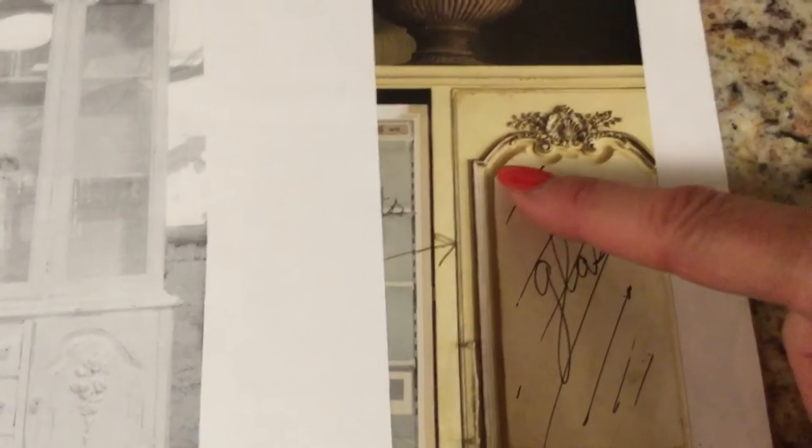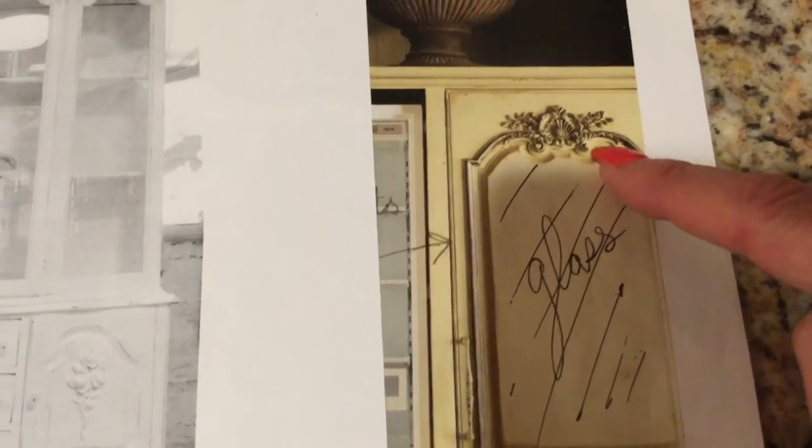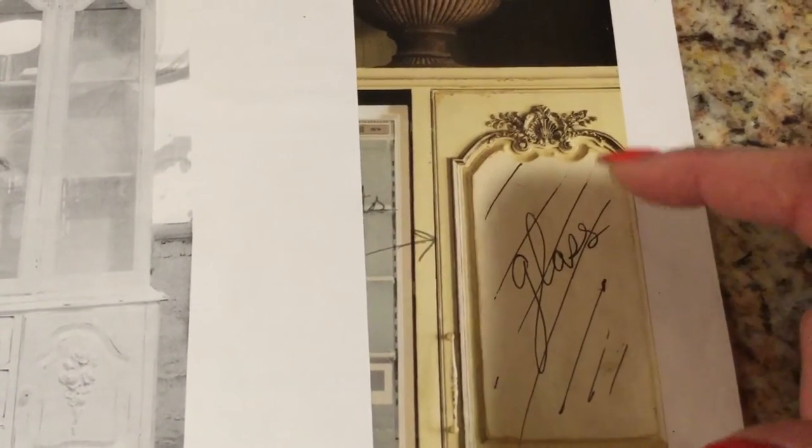An option instead of having him carve out this shape with his machines — he said this kind of decorative cut is kind of dangerous as he's cutting around, it's not fun, and it takes a long time.